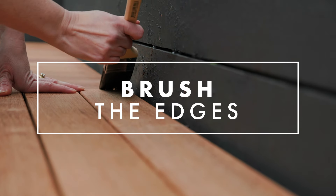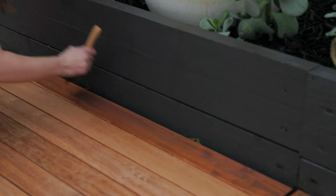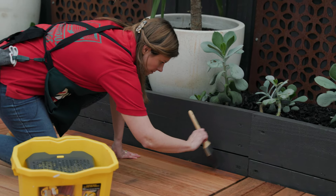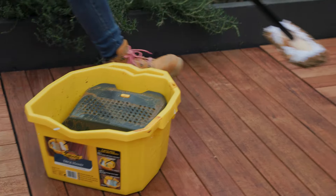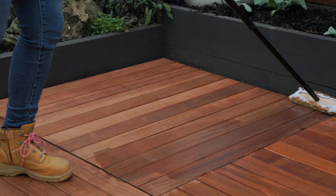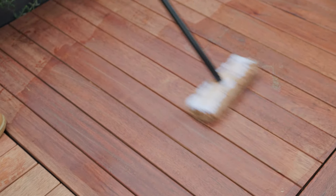Start by going around the edges with a paintbrush, just so that you're not going to get it onto any other surfaces. When applying your oil, go with the grain of the board, ensuring that you cover the whole board back and forth without stopping, so that it doesn't cause patchiness.